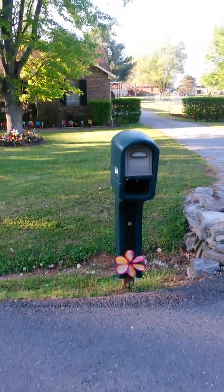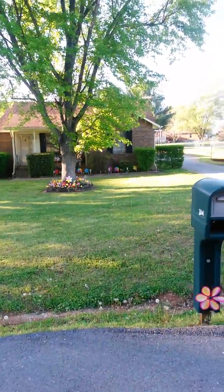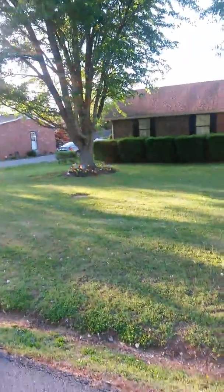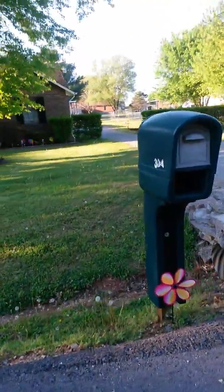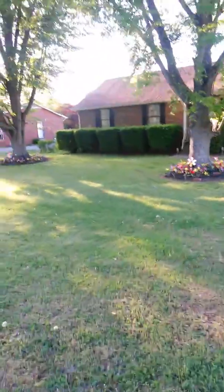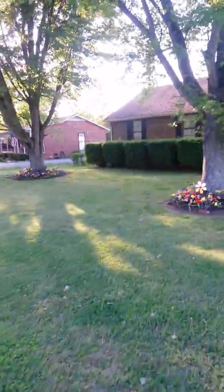This is video number three and this is Friday, so if you have this same problem, here is my tip. I went to the Dollar Tree and I found artificial flowers and these little windmill things that I've got right here in front of the mailbox. See, the wind is even blowing for you to check it out. I'm not advertising for the Dollar Tree, but you can really get some good bargains there.